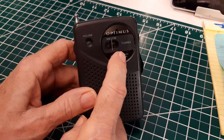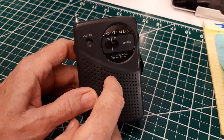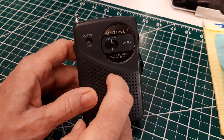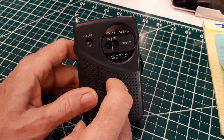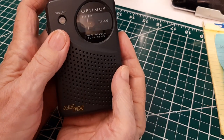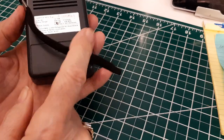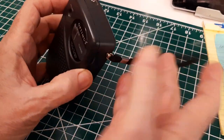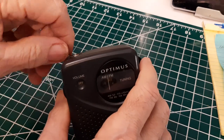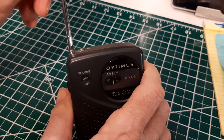This is the Optimus. Optimus was a brand from Radio Shack. This is a model 12-794 handheld radio, AM and FM, uses two AA batteries, has a carrying strap, and a surprisingly long antenna the size of this radio.